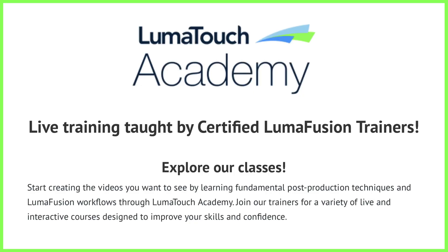Video montages are something to look back on and smile, so have fun with these and create something to remember. That's all from us for this week — take care and we'll see you soon, either in person at the LumaTouch Academy workshops or right here next week on the LumaTouch YouTube page.